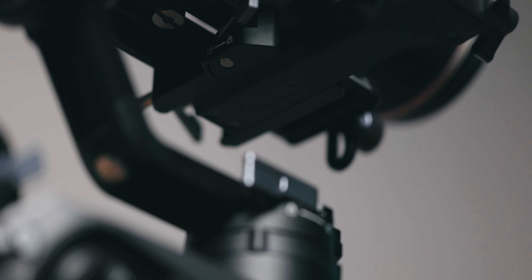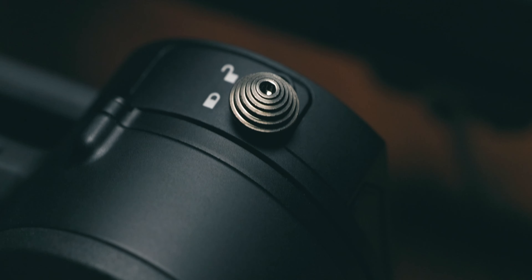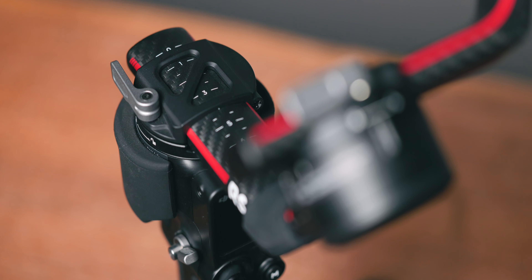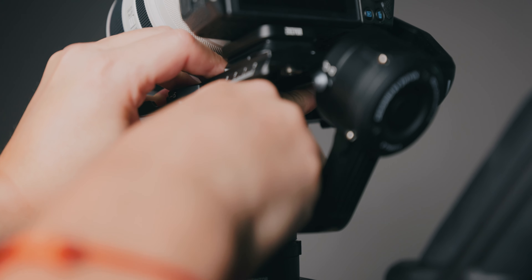Both gimbals have pros and cons when it comes to balancing and switching gear. The Weebill 2 mostly uses latches to tighten the axes with the same knob on every axis lock, making it easy to quickly adjust and rebalance. The RS-C2 uses a combination of thumb screws and latches with two kinds of knobs on its axis locks — I wish DJI had used only latches. However, I prefer the roll axis lock on the RS-C2; on the Weebill 2 the space is narrow and balancing the roll axis takes much longer.